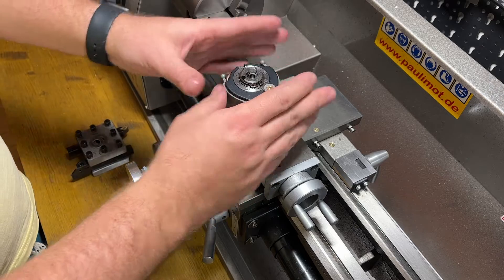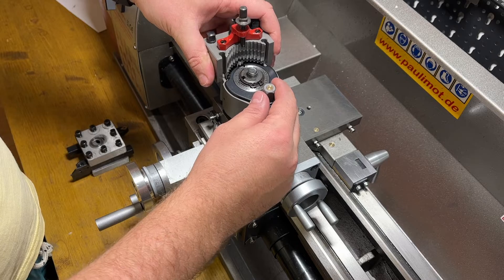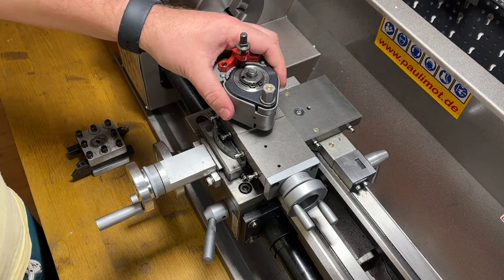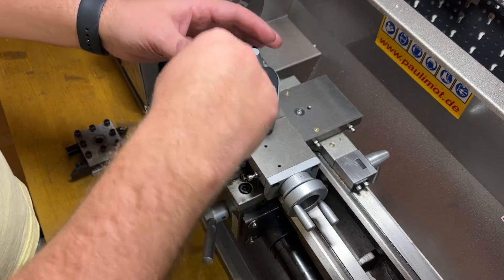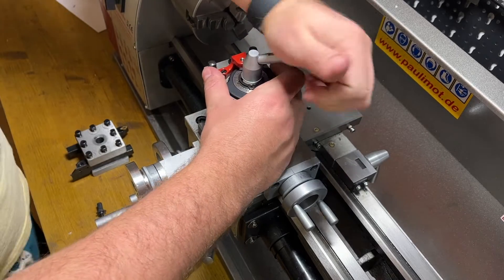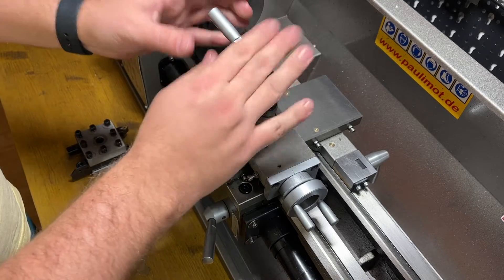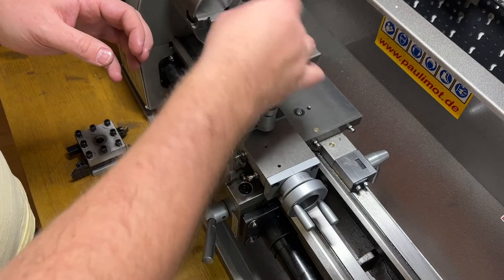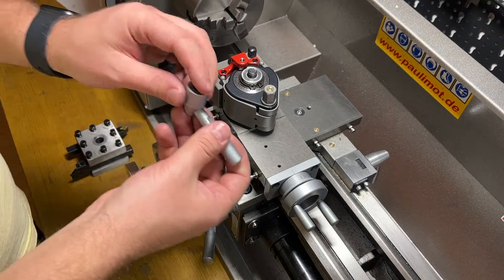It should be something like this, but I will need to align everything in the perfect way and then screw it down. To screw it down I could use the original part as well, but it will be a little bit too much. So I will make some beautiful nut here to hold the entire part — makes sense.